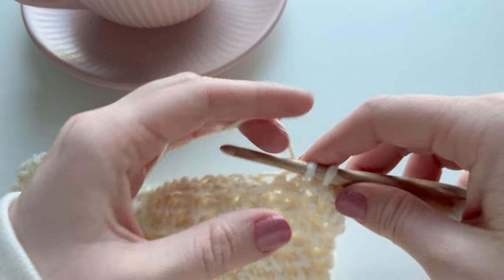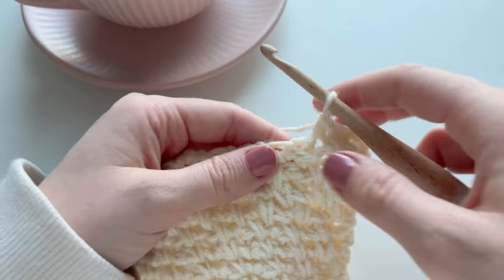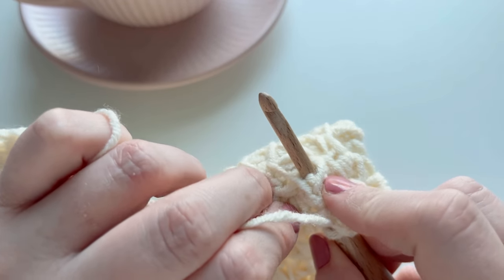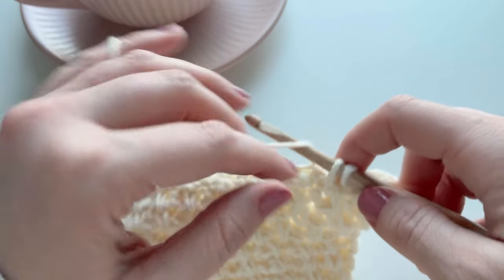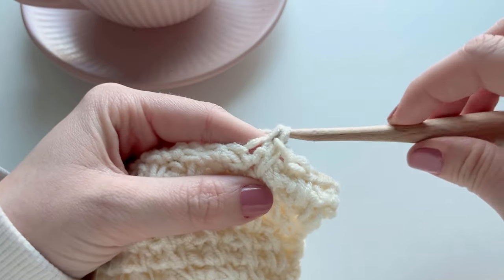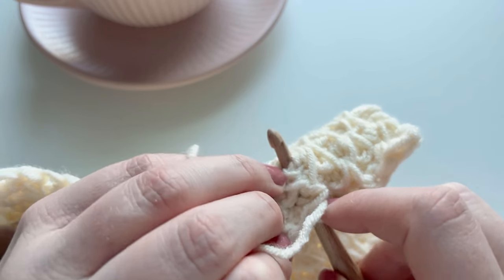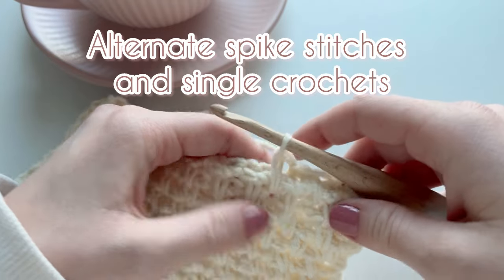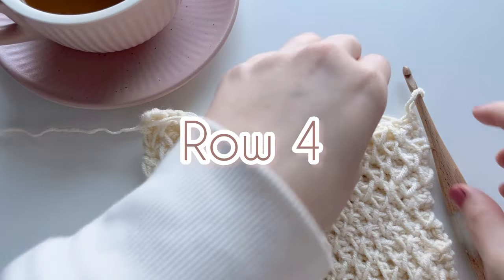Your next stitch is a normal single crochet, and then work the spike stitch again: insert your hook two rows below, making sure it goes into the middle of one of those diamonds. Check this every time, then work the single crochet. The next stitch is a normal single crochet, followed by another spike stitch — inserting two rows below into one of those diamonds and working a single crochet. Just alternate the spike stitches with single crochets and end the row on a single crochet. Chain one and turn.